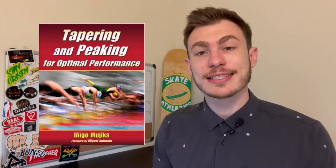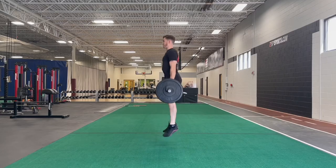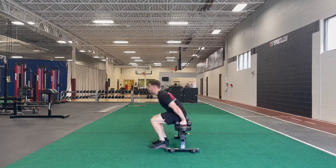Welcome back to another video. This week I'm going to show you how low-volume power training can actually help enhance your next skate session. It's been suggested in many strength and conditioning texts and sports science research articles that low-volume, high-intensity resistance training may enhance athletic performance in trained individuals.